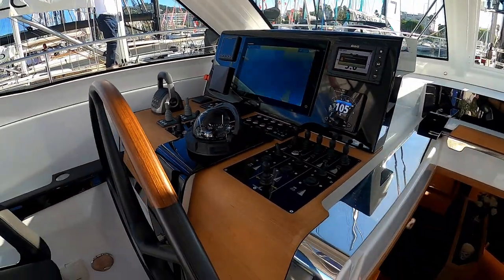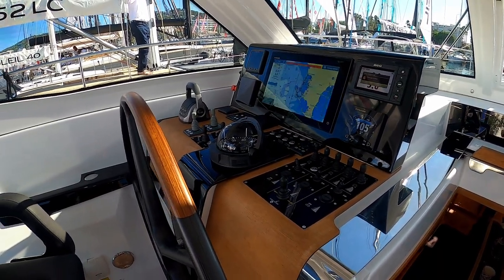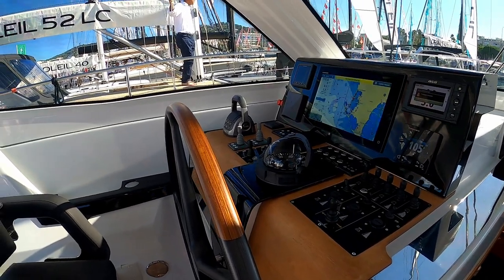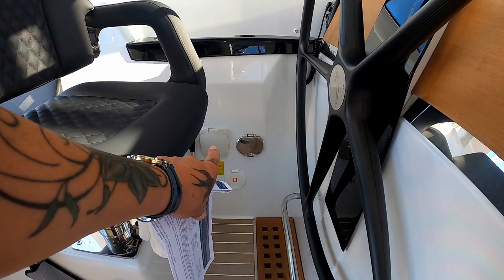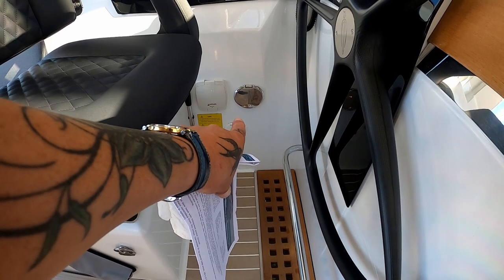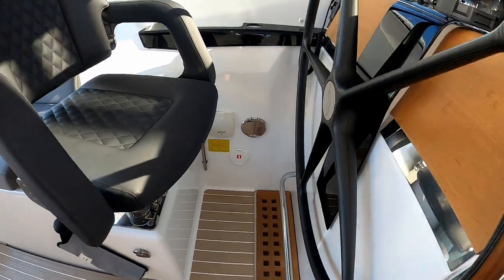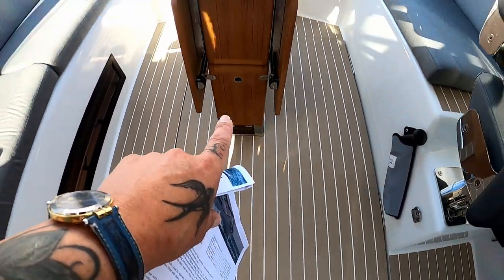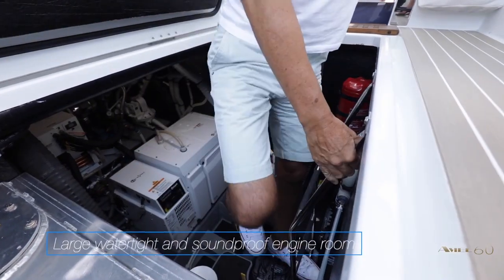We say that the 50 is a single-hander — you could sail this boat single-handed, or ideally as a couple. It's absolutely fantastic. You have a manual bilge pump, an engine fire extinguisher in case there's a problem within the engine room, which is located underneath here, so you don't have to go outside or anywhere to get to your engine.